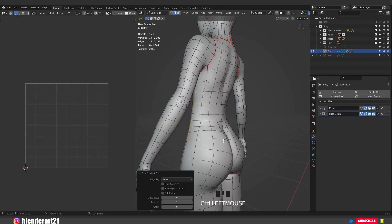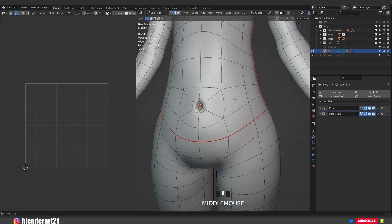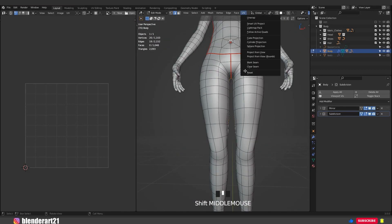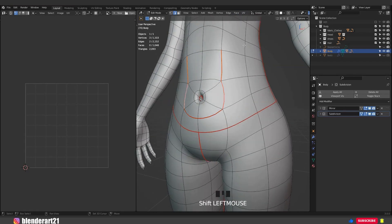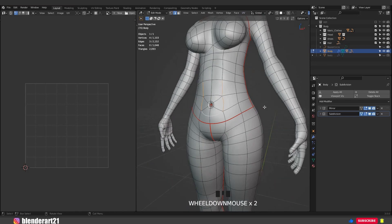We need to add a cut right there, and right there. One more time select these edges and go to UV > Mark Seam. If you mark the wrong edges and want to clear them, select them again and go to UV > Clear Seam. As you see it's the same process.